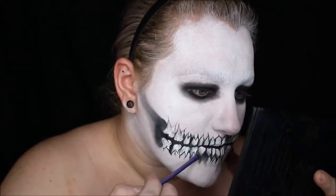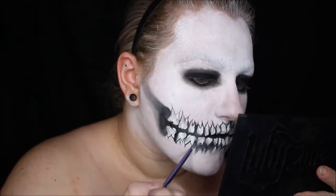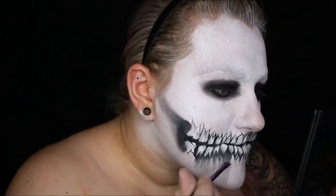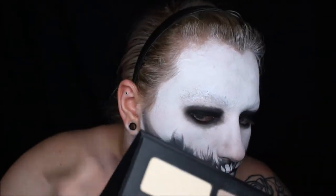Now that I've finished shading in all of the teeth, I'm going to shade in under the teeth just to blend them in with my face a little bit more. I like this blended out grungy look to go with the whole distressed theme. And I also widened the back of my jaw area.